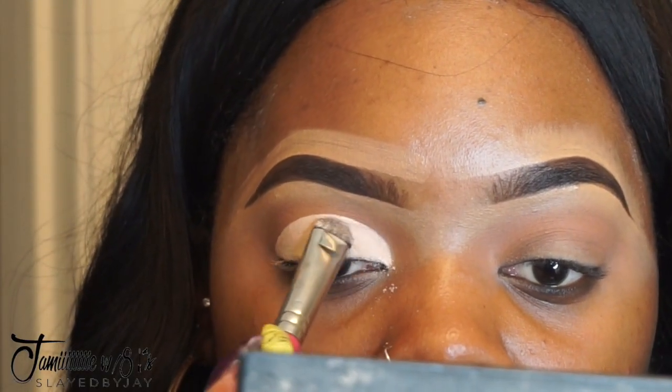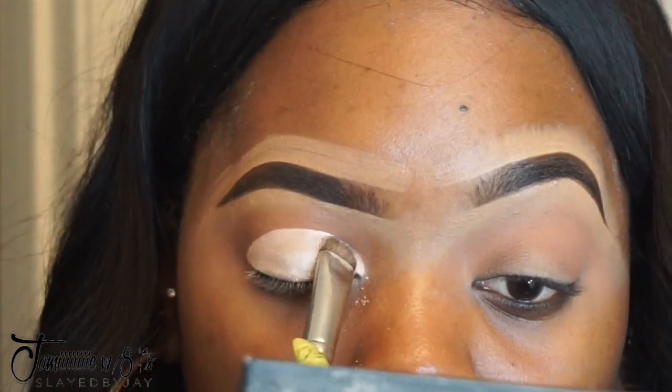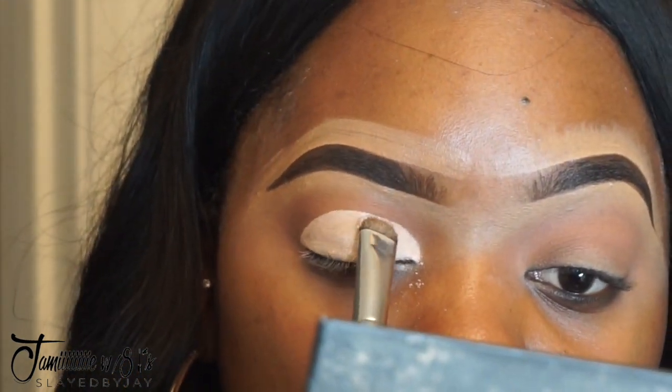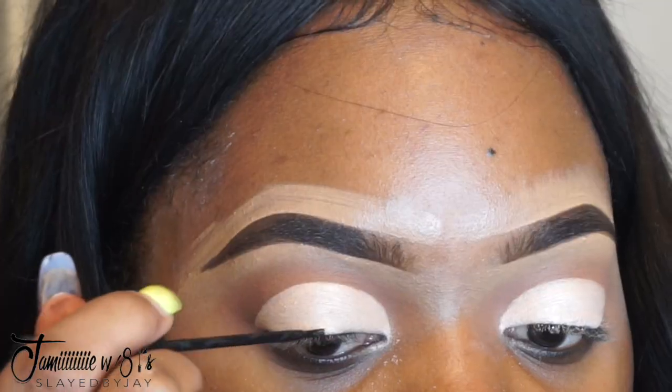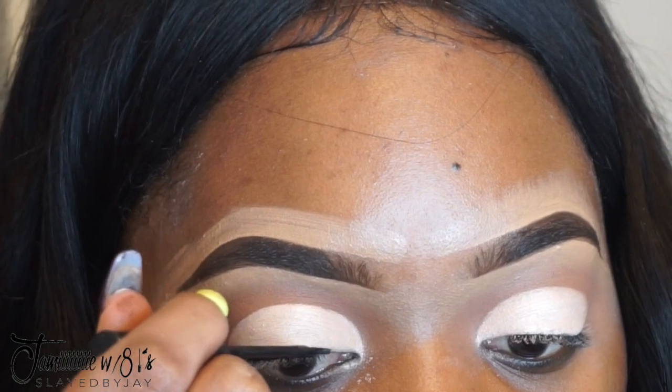Once I carve it all the way out, I'll be putting this shadow from Juvia's Place — either the Saharan or Masquerade palette, I forgot which one — and I'm going to pack that on all over my eye. I like to press it in small packing motions to make it as opaque as possible.